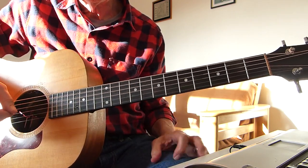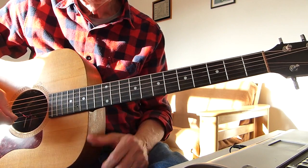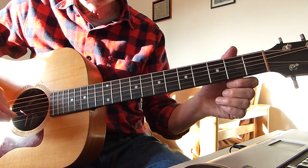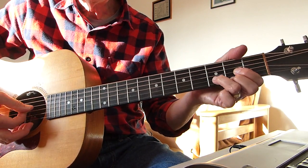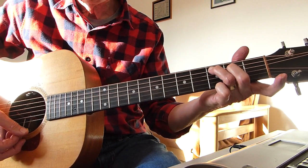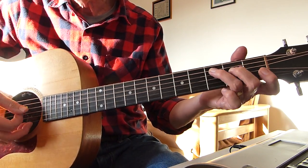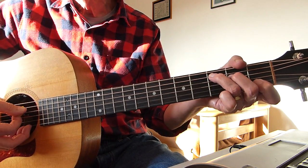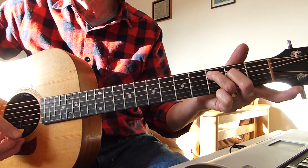I started off by playing a little bit of lead work — you don't have to do it, you can go straight into the song if you like. The majority of the song is three chords: E minor, D, and C major seventh. C major seventh is a C chord without the first finger. Nice and simple.